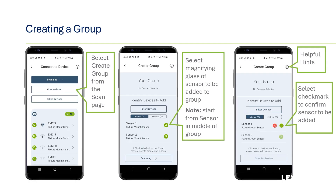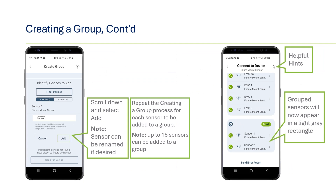To create a group, start from the initial scan page and identify the sensor that will be in the middle of the group. Once you have confirmed the correct device, click the checkmark to start forming the group. At this point, you also have the option to rename the sensor. If no changes are needed, click the add button and the group is now started — at this point it's just the initial device from which the group was started.